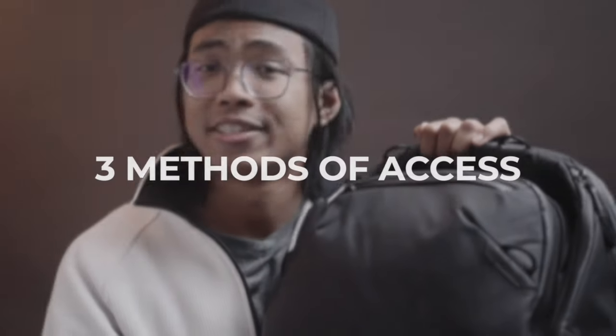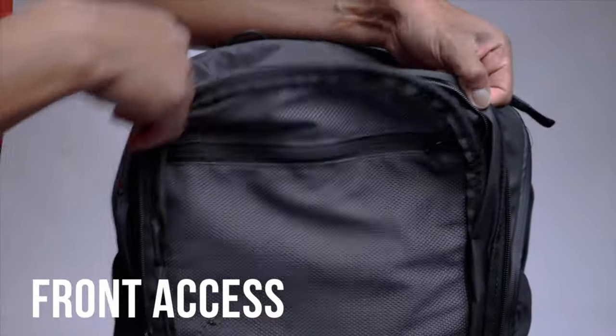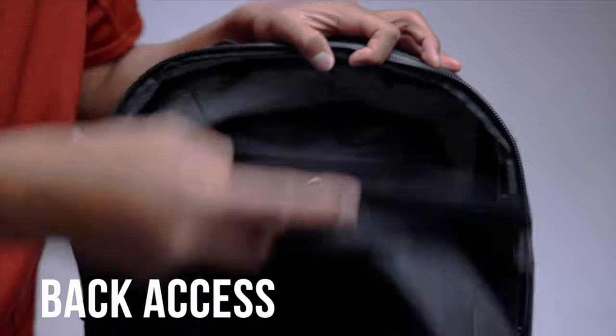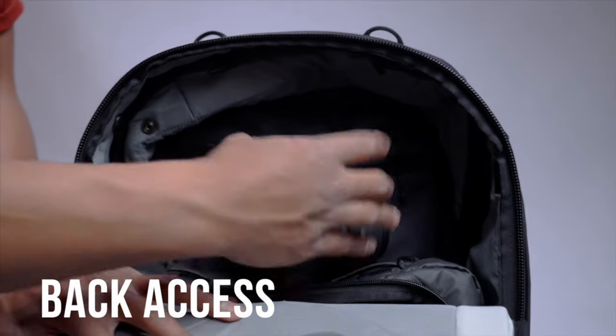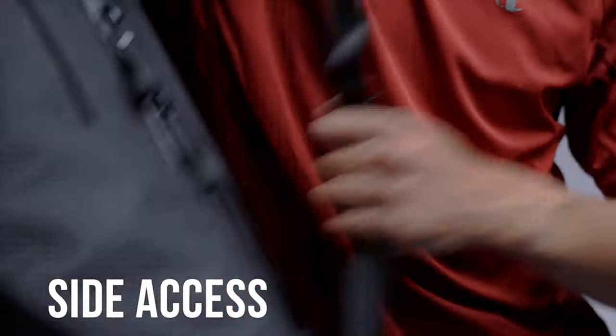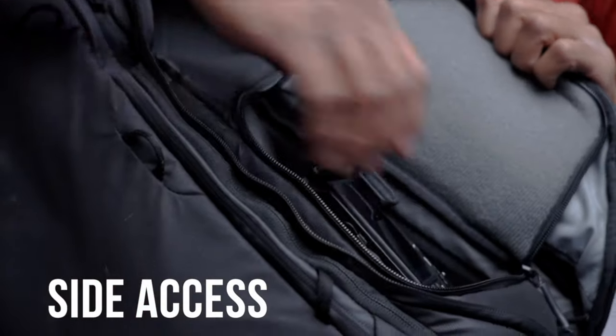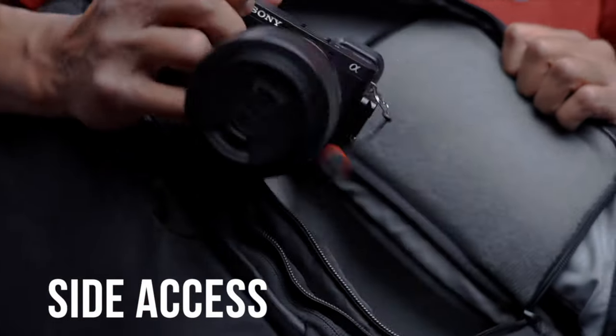The three methods of access: front, back, and sides. I enjoyed the everyday backpack, but for the convenience of compartmentalizing everything and having access, I opted for this bag for back access and flat lay organization. If you prefer side access, you can ignore your back access and just go on the side, or do both. I hardly access anything from the front, but if you're in a pinch, you could open it from there.